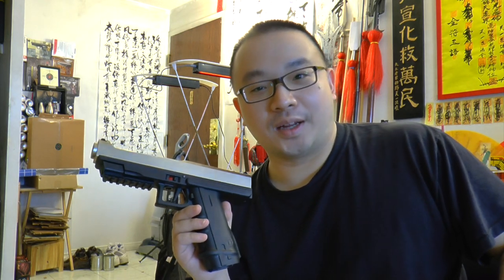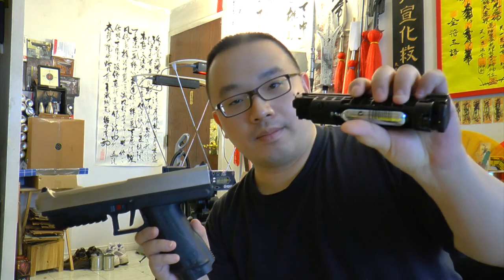Hello from GnHJ.com, this is McJosey. Today I would like to do a test with the Tiberius T8.1 using 12 gram CO2.